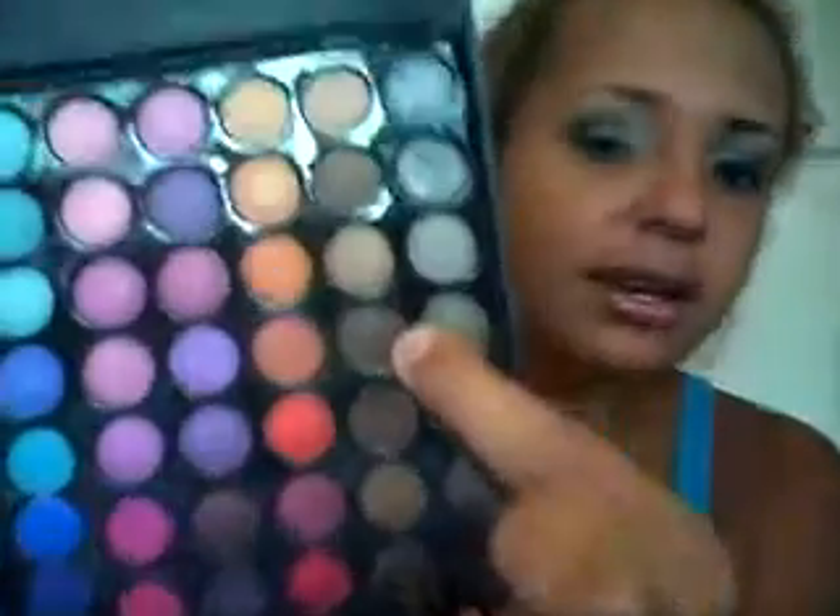Next, with a flat brush, I'm gonna go in and use a matte brown — just a matte brown from the palette — and apply that to my brow bone, right here. Take that and just blend it out onto your brow bone. You want the end to be a little bit darker, so gradually bring it in.